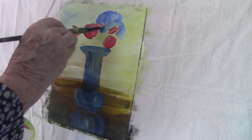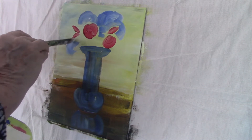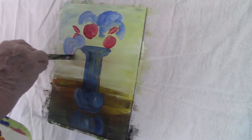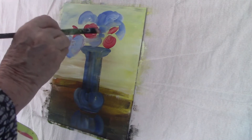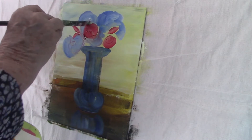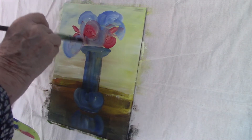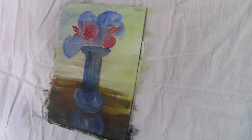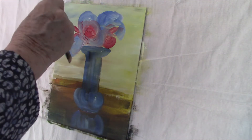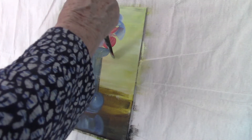The titanium white added to the alizarin crimson gives it an opacity which helps with the petals and the highlight. I'm using French ultramarine blue and just painting a base of that on for my hydrangeas. This is not the way I usually paint hydrangeas — I usually do a petal shape all the way around. I'm just being a bit lazy today, putting the base in and allowing the alizarin to mix in to give me a slight purple colour here and there. It all adds interest to the painting.